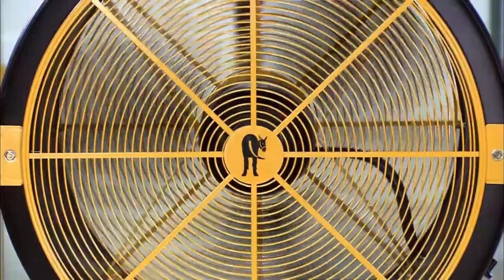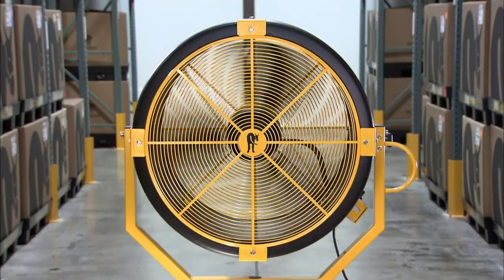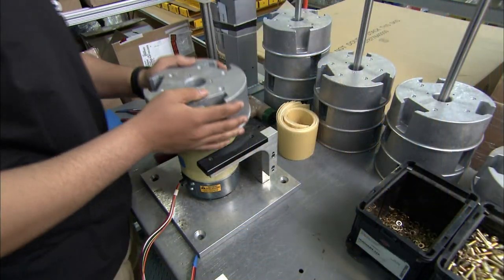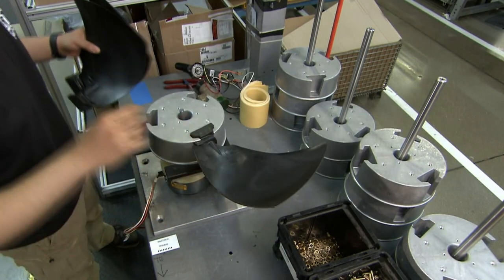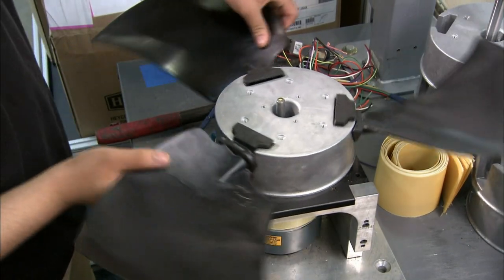They're designed to circulate air in large spaces like warehouses and factories. Production starts with the motor. A worker slides the fan's aluminum hub onto it, then he inserts wing-like blades known as airfoils into notches in the hub.